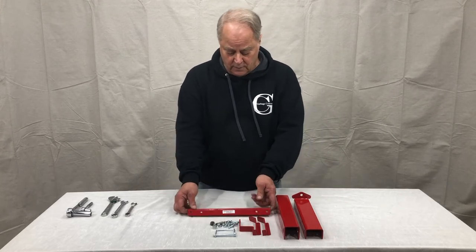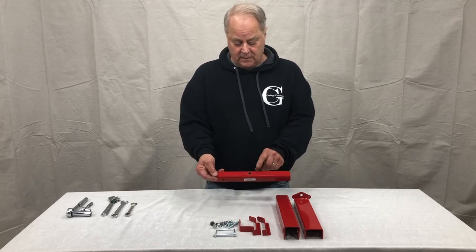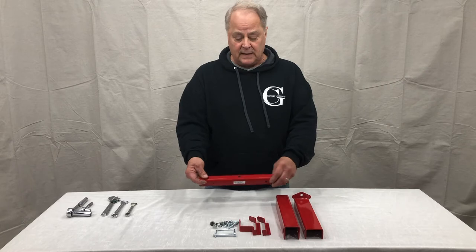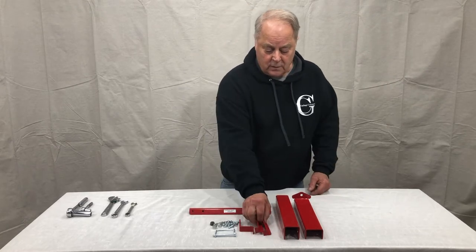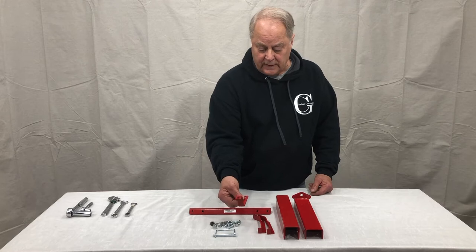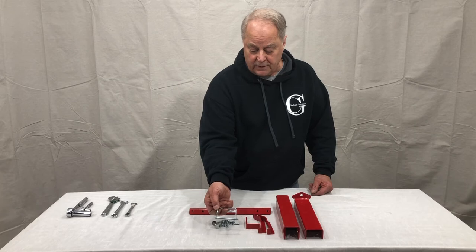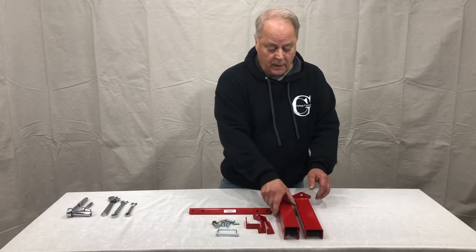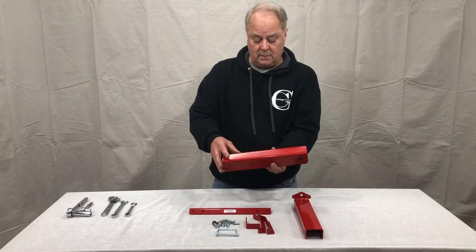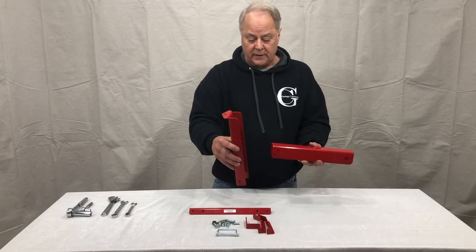Your kit should include a 12-inch center arm with two holes in the face and one 3/8 hole on the top. Two hooks that are both identical. A rear retainer bracket. Your hardware set. One quarter-inch PTO. Your receiver base, along with your adjustable upright.